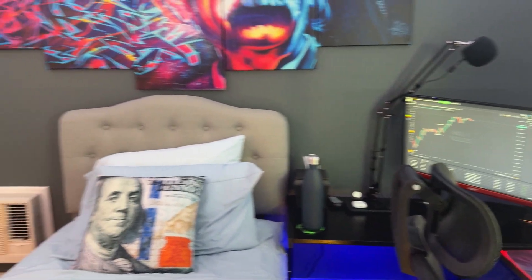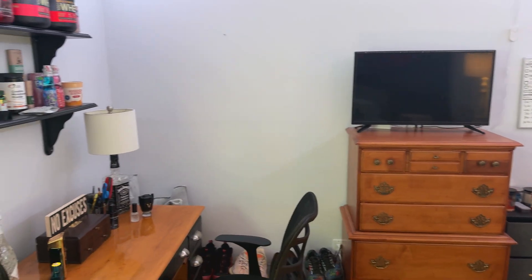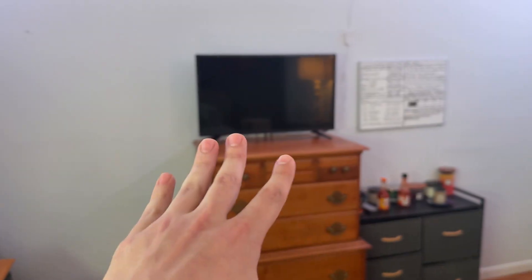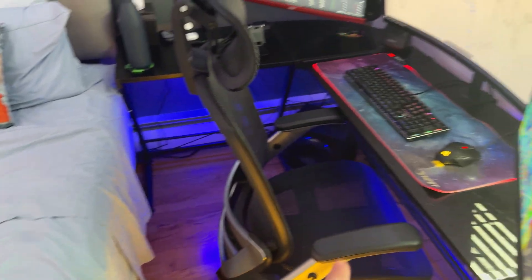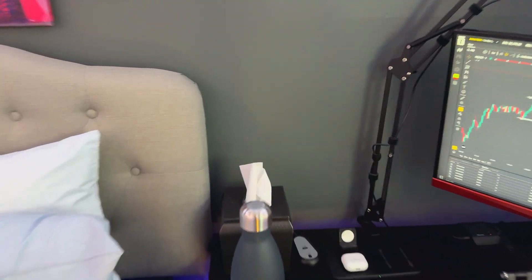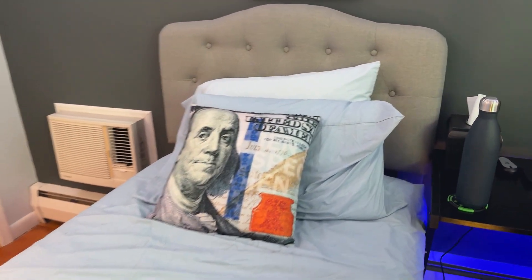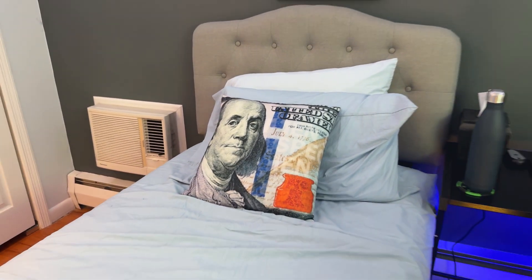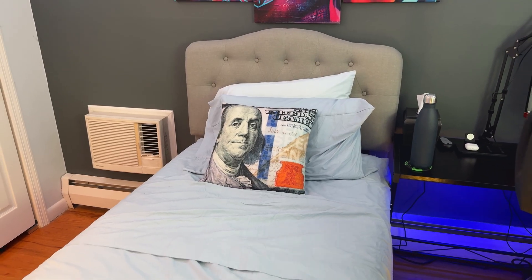That panel controls the head of my bed. And there's the TV — so I can just lie in bed and watch an educational video coming from my computer, because technically this computer is hooked up to four monitors. I can press that to raise and lower the bed. And I almost forgot to mention — this pillow right here is one of my prized possessions. It's designed to look like a hundred dollar bill but it's a pillow, which I think is pretty cool.